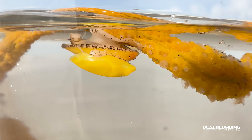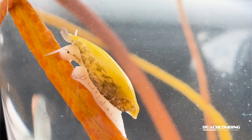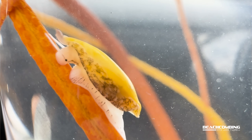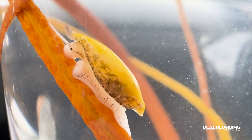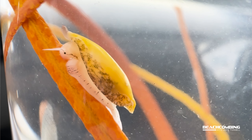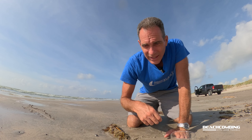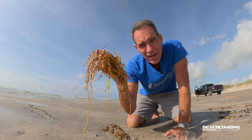You might be thinking, where can you find Sea Whip Simnia? Well I'm here to tell you — Texas, that's the place you got to come if you want to find it, in the Gulf of Mexico. That's it for the snail. I hope you're able to go out and start looking at your own Sea Whip, shaking it out and seeing what comes out. That's it for this episode of Beachcombing — talk to you next time, bye.